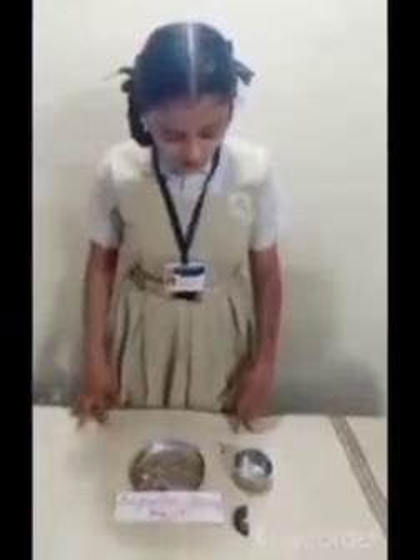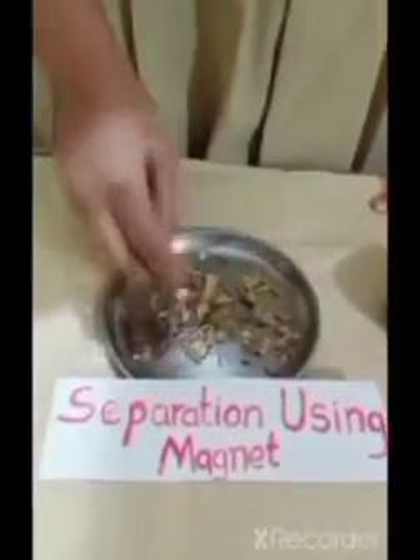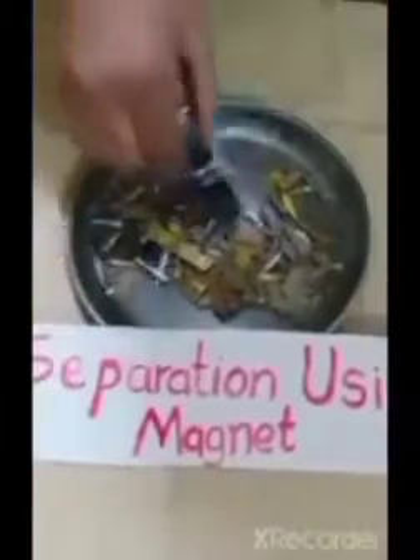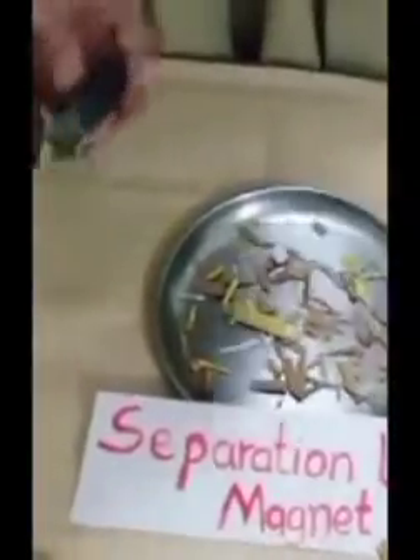I am going to show you separation using magnet. First, we mix the iron nails in the mixture of small pieces of paper or cardboard. Can we separate iron nails from this mixture? Yes, using magnet. Iron nails are attracted to the magnet because iron is a magnetic substance. So we can separate iron nails from the mixture by the method of separation using magnet.